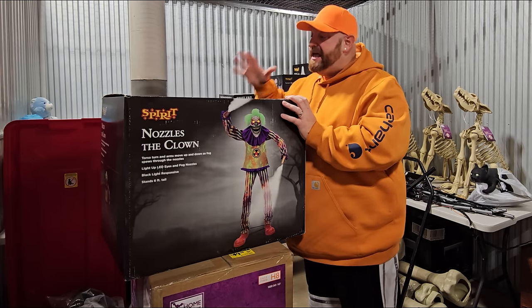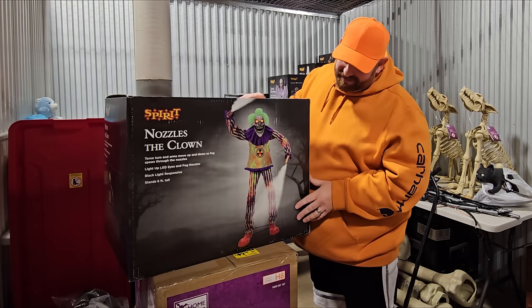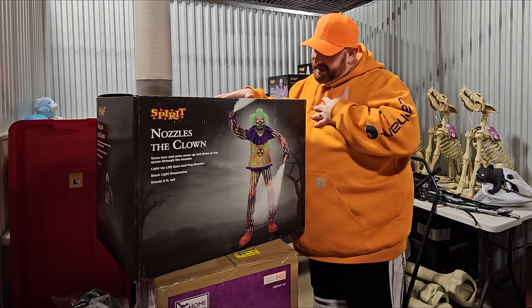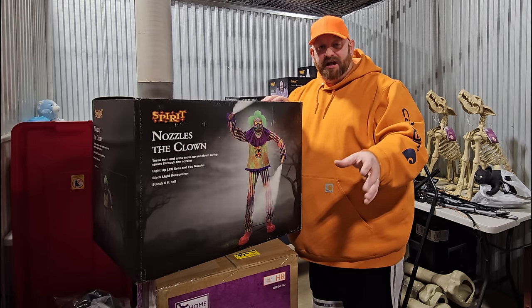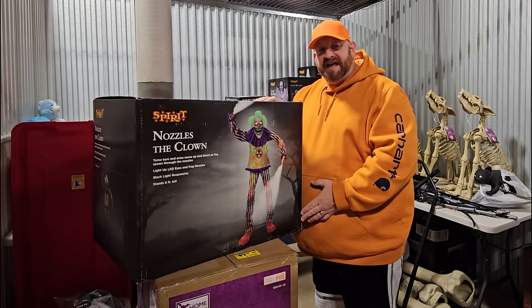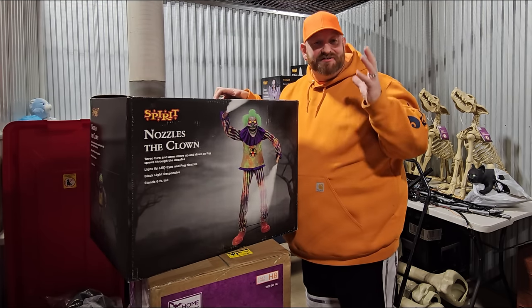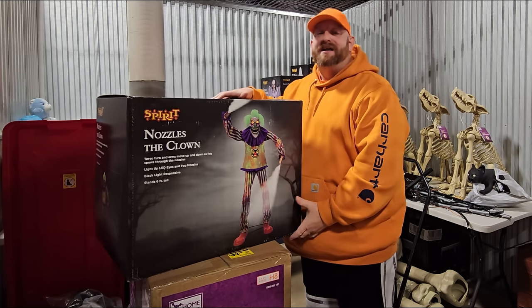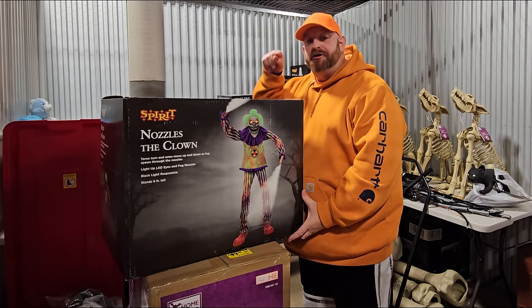I just love Spirit, I love Halloween, and I love animatronics. That is number five out of the five I'm showing you today. Tell me in the comments below: out of the five animatronics I showed you today, who is your favorite? Make sure you subscribe, leave comments and a thumbs up — we've got plenty of awesome Halloween content coming all year long.